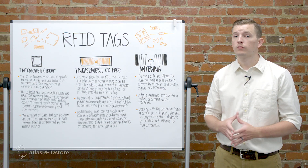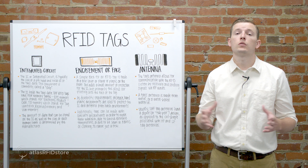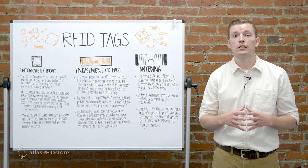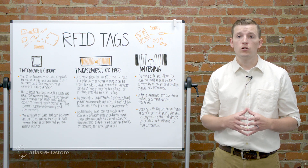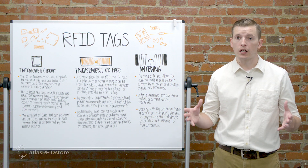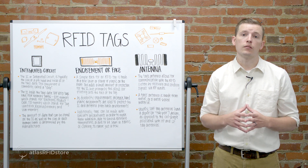The third component is the antenna. The tag's antenna allows for communication with the RFID system by receiving and sending signals via RF waves. The tag's antenna is made from metal or metal-based material. Usually, UHF tag antennas have a dipole or two-pole design as opposed to the coil shape associated with HF and LF tag antennas.